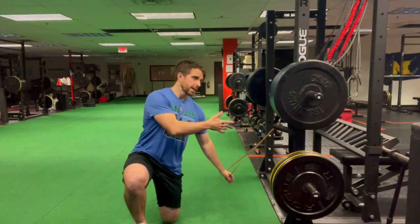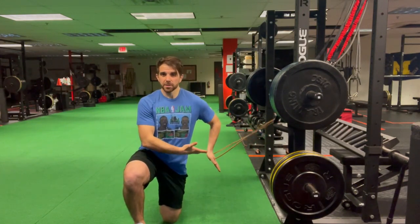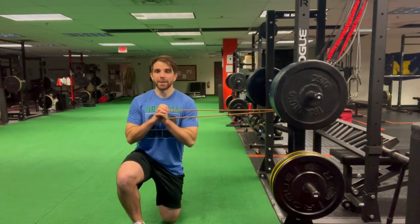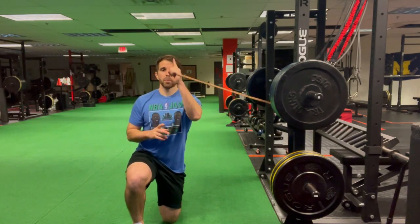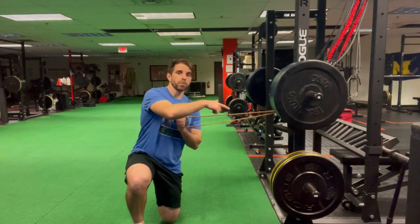The attachment site here is the squat rack. My left side is facing the squat rack, so I want to have the band right in front of the left side of my chest. When I go up with this band, it's going to want to pull me that way.